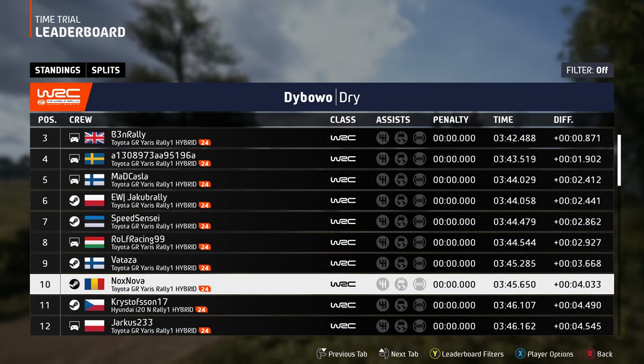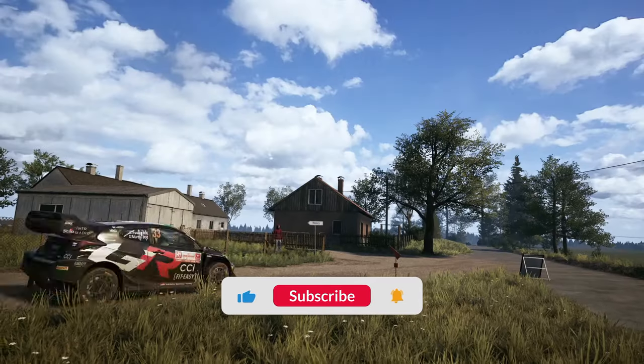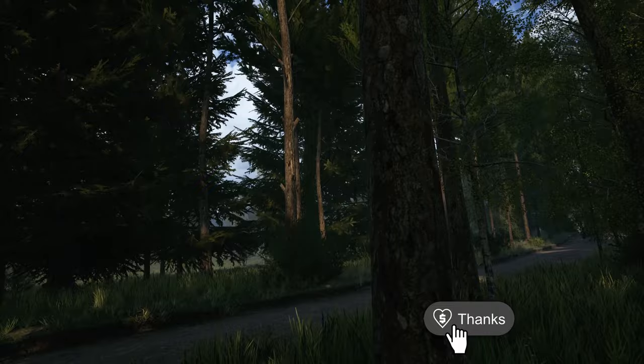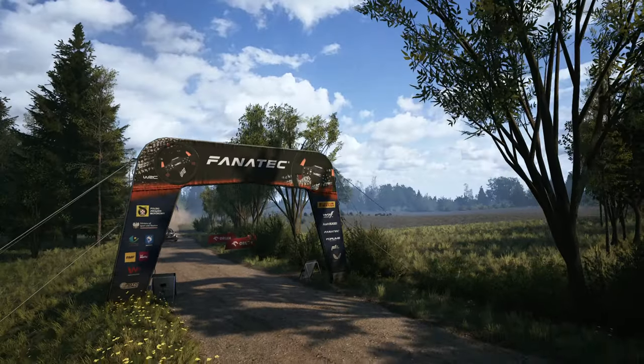I hope that after applying my settings, your times will improve radically, and if so, leave a like, a comment below, subscribe to my channel, and maybe buy me a coffee. Thank you so much for watching, see you on the track, bye bye!